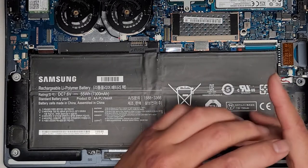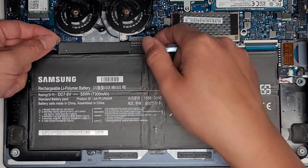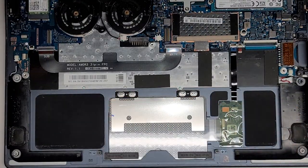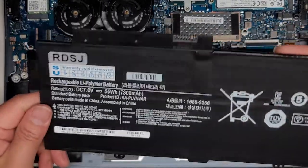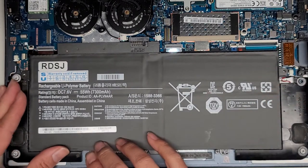Now that we got those four screws out, we can go ahead and lift this up. I just go underneath here and we're just going to pop this up. Lift underneath and pop this out just like that — and there we go, we got the battery out. We're going to get the replacement battery. It came in this baggie — they covered up all the Samsung stuff with this warranty thing. I'm getting a customer here, so let me put this back together and then we should be good to go.